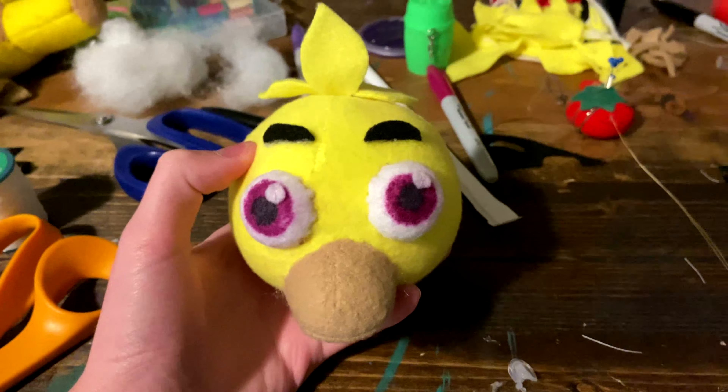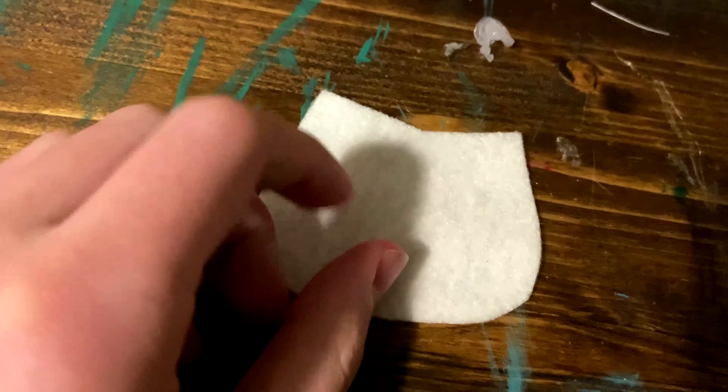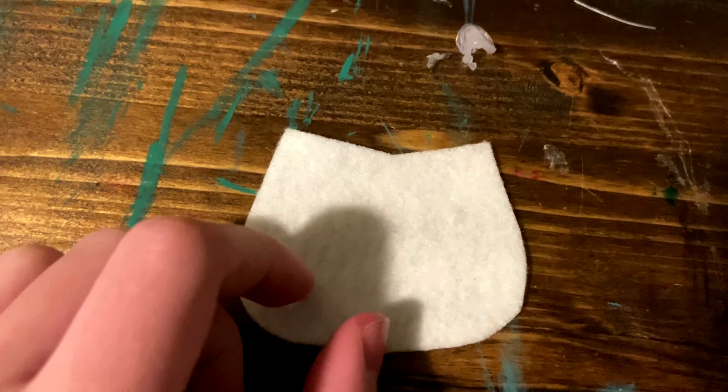Once you've done that, you can go ahead and sew on your eyes as you do in the Freddy and Bonnie tutorial. Now that the eyes are on, you can attach your eyebrows, and the head of your plush is done.